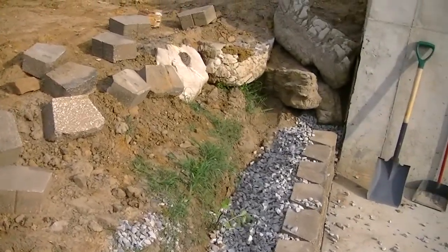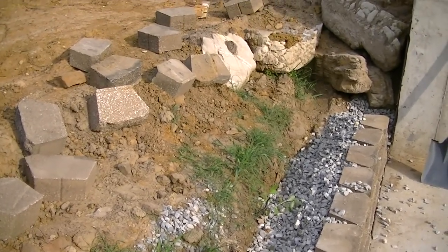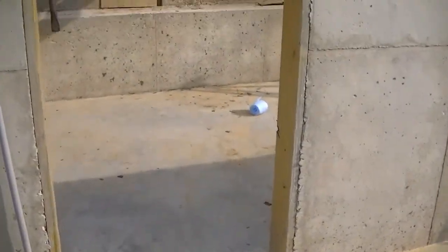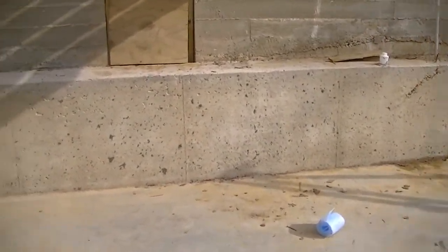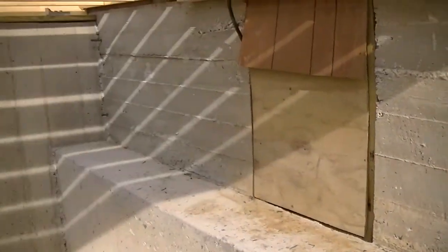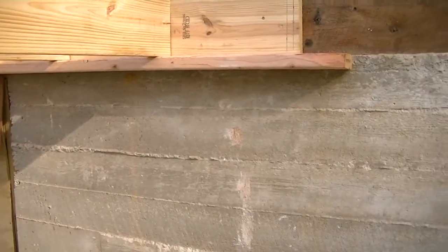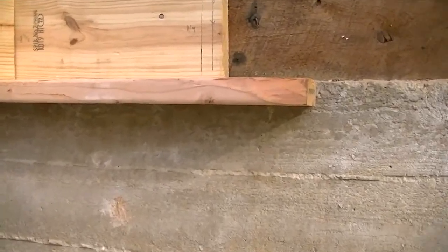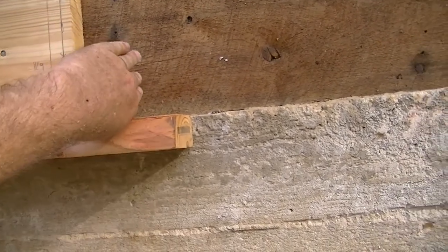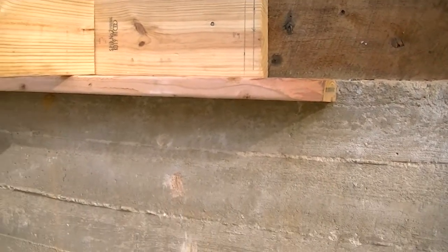I still need to bring some more dirt up here and fill over that rock, but I can't until I have something for it to fall on. Once you get in here, I can pretty much walk around in here — looks pretty good. This is where the stairs are going to box in. I've got one stud here, and then there's another stud going to face on here, making a double stud coming out to hold up the edge of the stairwell.